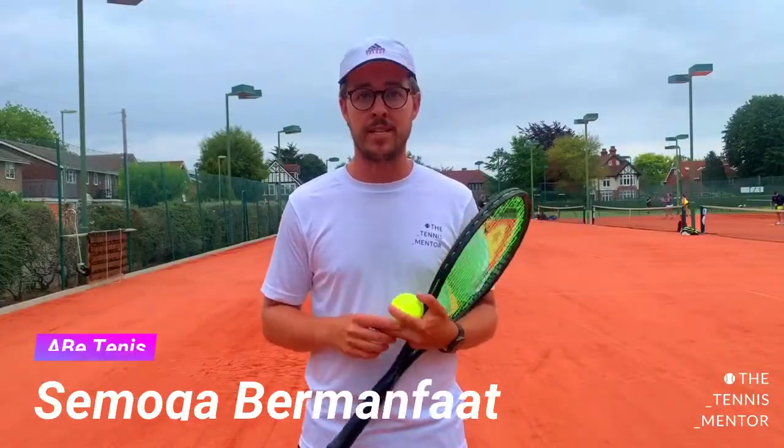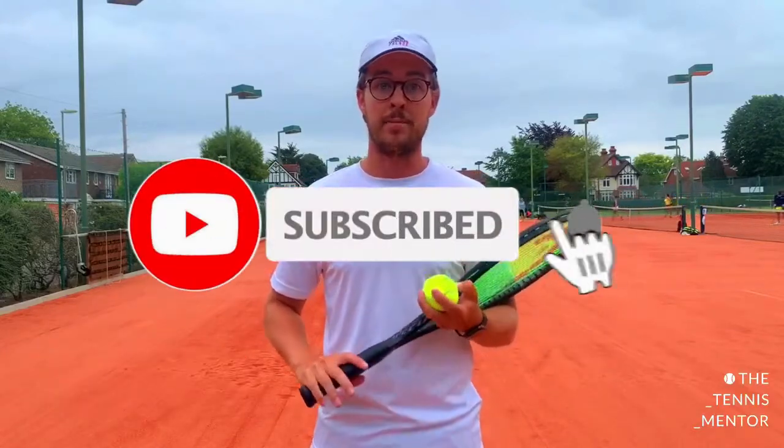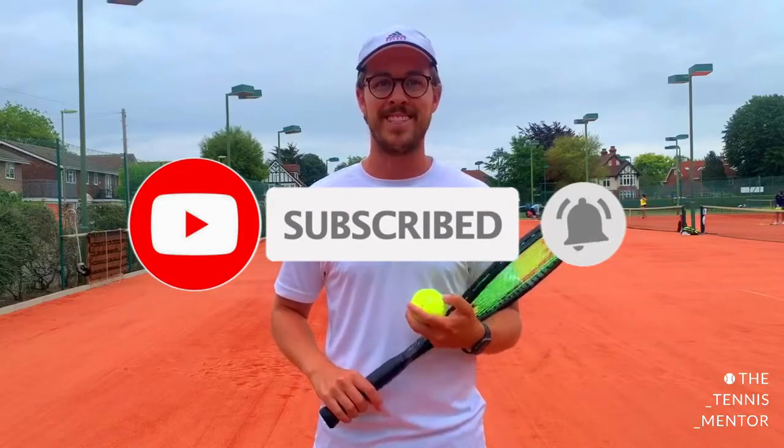Those were some of the most common mistakes I come across — of course there are lots of others and you may have some yourself. If you find you struggle with any of those three things, let me know how you get on with the fixes. If you enjoyed the video, don't forget to click the subscribe button, and please feel free to leave any comments or questions. Take care.